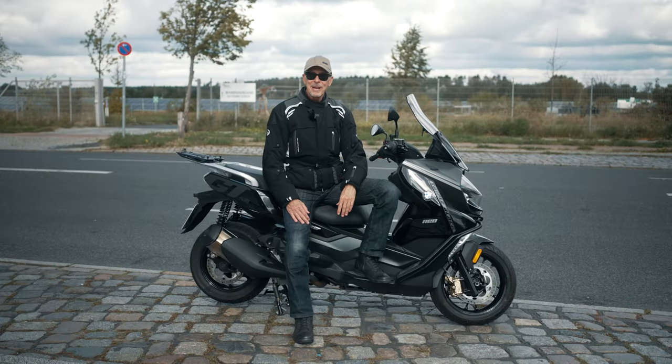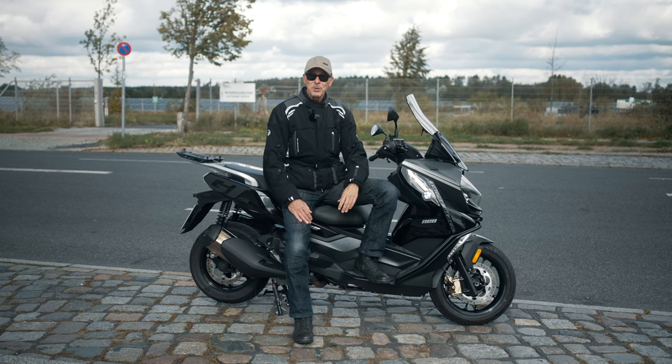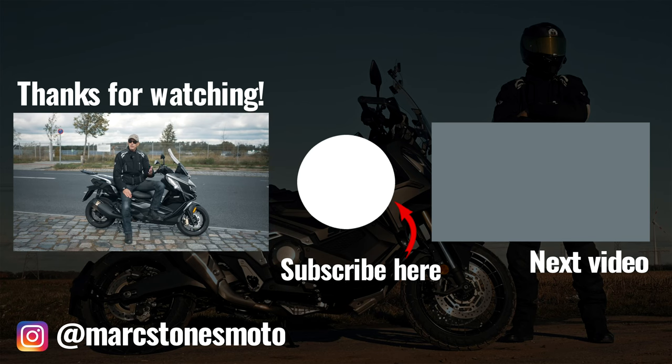Okay, that's it for today. I hope you liked the video — if you did, please leave me a thumbs up. And if you haven't done it already, please subscribe to the channel, it would be really appreciated. If you are riding, please ride safe. See you in the next video — take care and cheers.